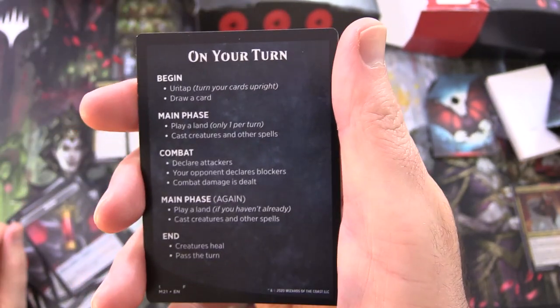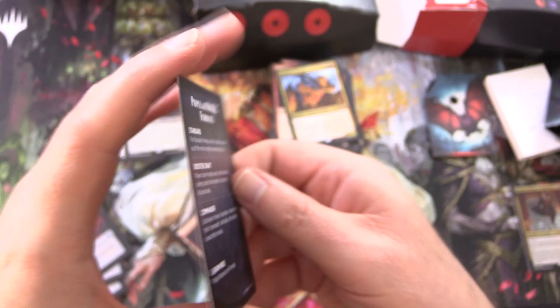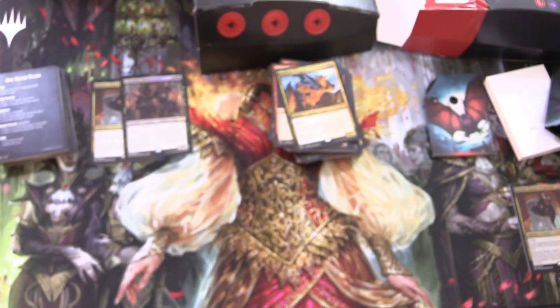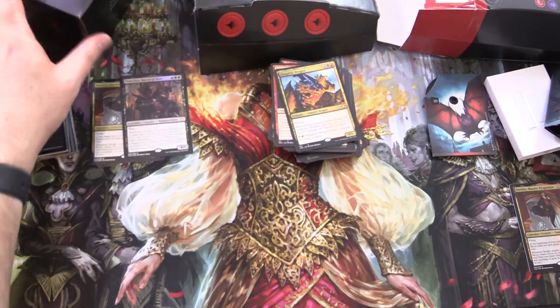The reference cards show the parts of your turn and popular magic formats. And if you're watching this video, Commander is probably your favourite. So that is the deck — Vampiric Bloodline. Leave a note in the comments about what you think of this one. It goes for about 30 to 35 bucks US, and the deck box should nicely hold a fully sleeved deck.